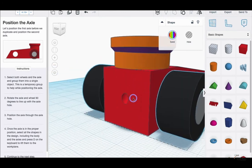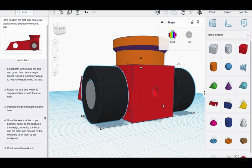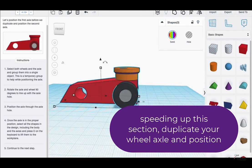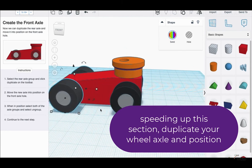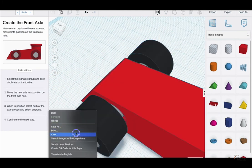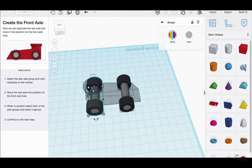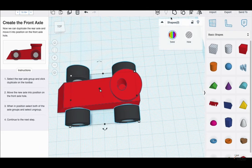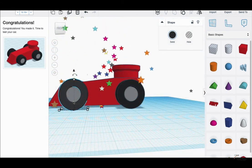Use the F key to get a closer view and position the axle properly. Once the axle is in proper position, select all shapes including the body and axles, and press D to lift them to the work plane. When in position, select both axles, group, then select both axles and ungroup. You should be able to select everything individually — and you can. That was how you make your first car.